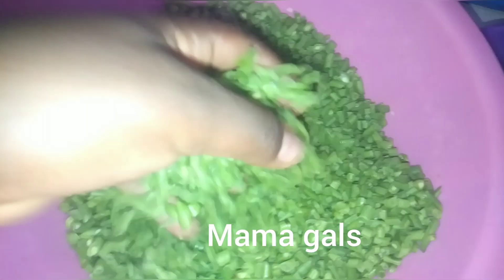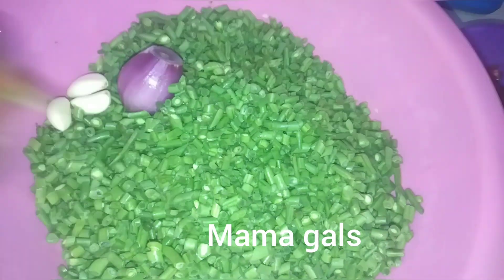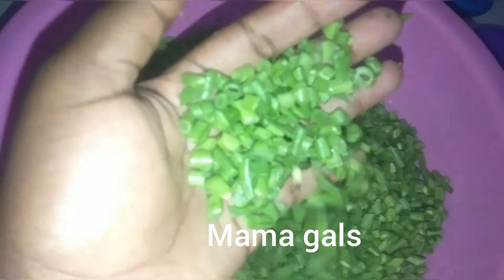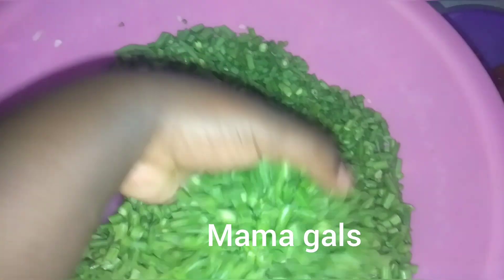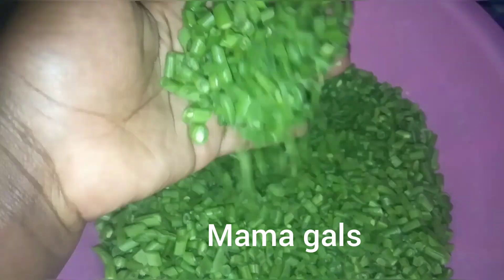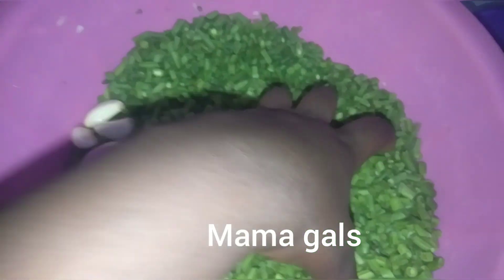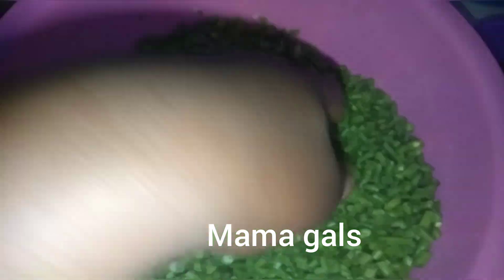Siyaki kitu ingine — ni hizi tu, hizi ndizo ingredients zangu. Zinaonekana hivi zikiwa zimekatwa. Siyakata zikiwa hivi — njia watoto walikuwa wananisumbua sana — but zikiiva zitakuwa light kabisa, utajua zitabondeka. Ya kufa — ndio unavyojua nikisha maliza kupika nitawaonyesha.